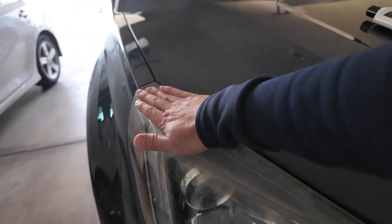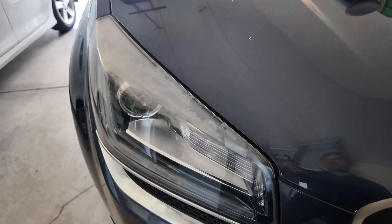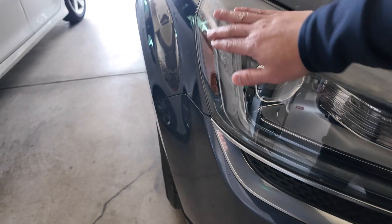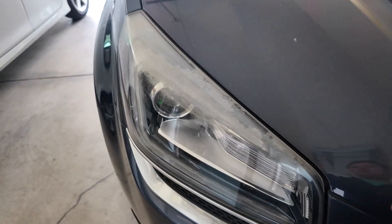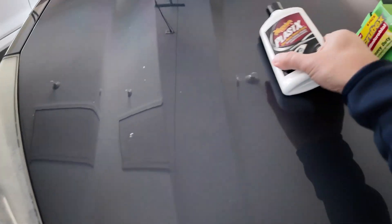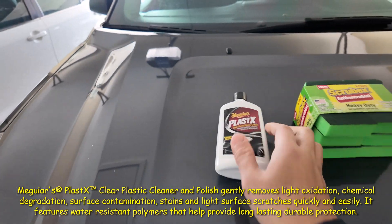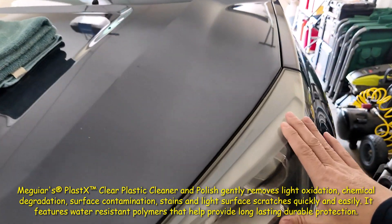Hey guys, in today's video I'm going to show you how to remove oxidation from your headlights. Oxidation is the sun hitting your plastic cover headlights and it deteriorates over time. I use this product here — Plastic X from Meguiar's. I tried it last night on one side and it worked pretty good.